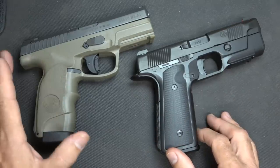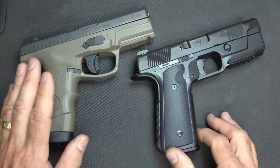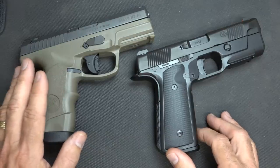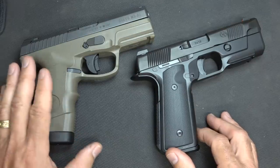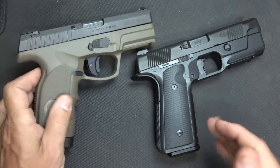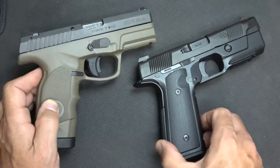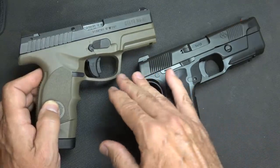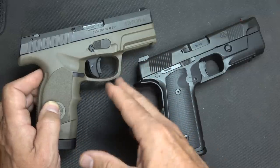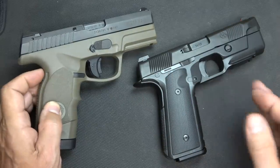The Steyr is a very popular brand in Europe especially. It's been one of those pistols that's kind of just trudged along a little bit, but really with the new design of the M9A1, the reliability and everything else with the Steyr has really increased. So I really see the Steyr becoming more and more popular.